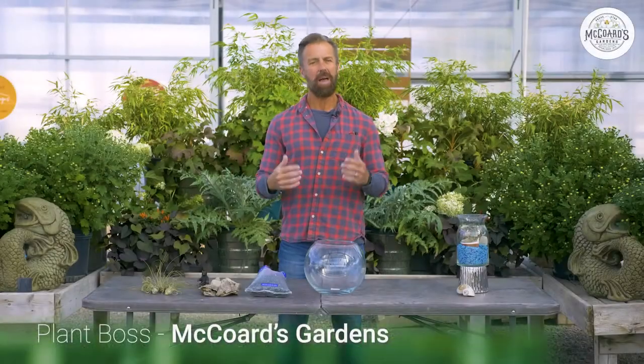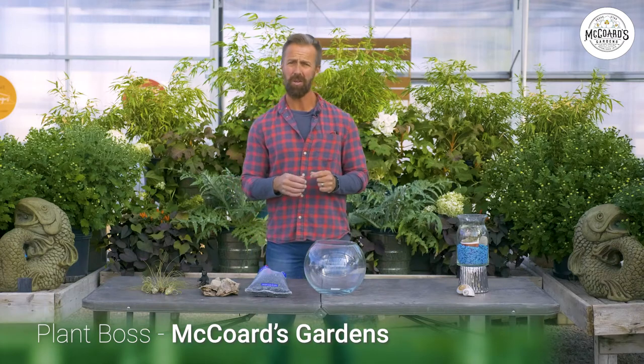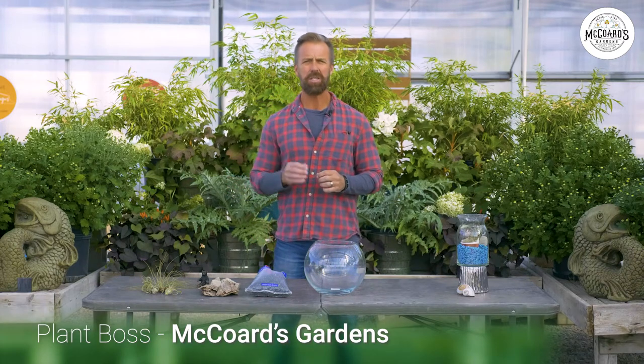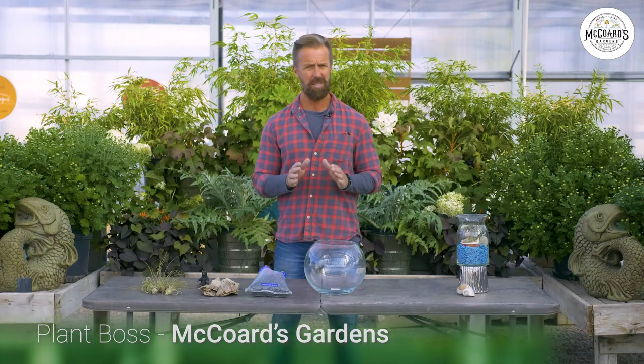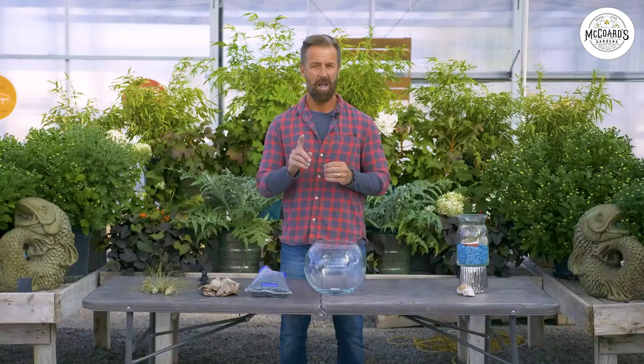Welcome. Plant Boss here at McCord's Gardens in Provo, Utah, where we've had a cold front come through. So it's a little bit chilly and a little bit more noisy here in the greenhouse today, so excuse that. But we've got some really cool things to talk about today. Have you ever wondered how you could keep a plant alive? Or maybe you have challenges with plants just in the house? Or how about those little pests that come around with houseplants? Well, I have the perfect solution for all of those problems.